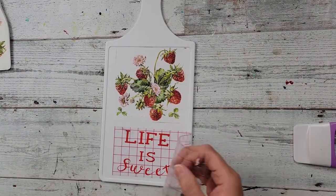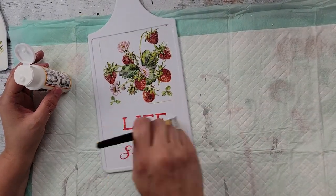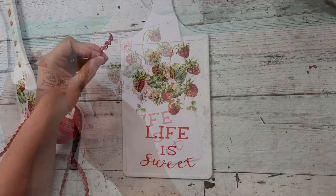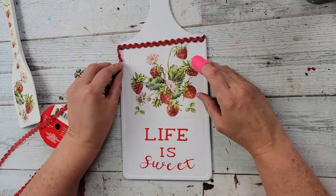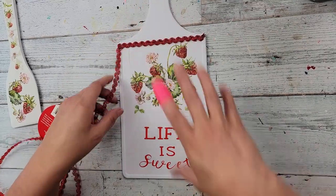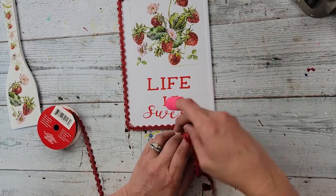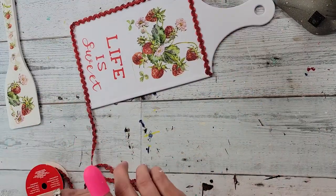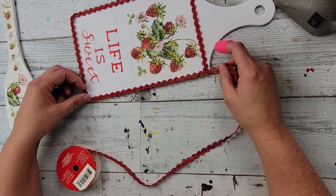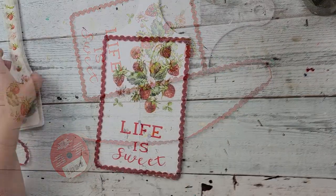Once everything was dry, I added my saying to the bottom of the cutting board — it says 'Life is Sweet' — and yes, that one gave me trouble too! I took some Mod Podge, went over it, let it dry, then decided to add some ribbon around the cutting board. The next day I woke up and thought I didn't really like that ribbon, so I changed it out for some red gingham ribbon to make a bow. I went around the cutting board with it and hot glued it in place.